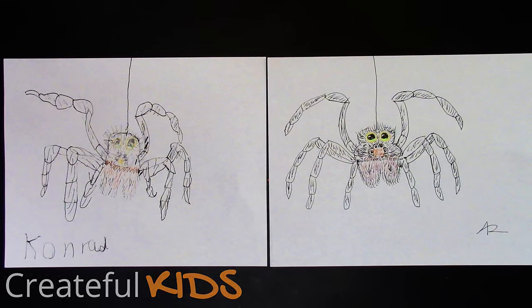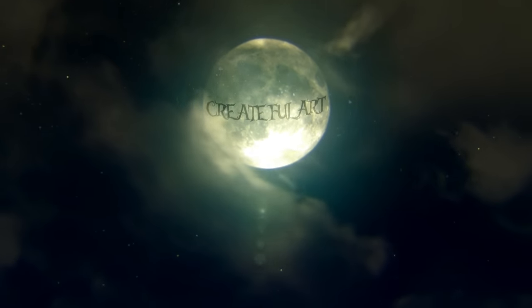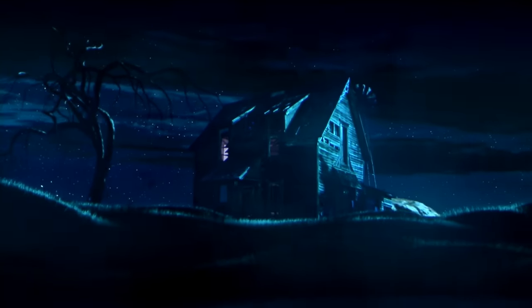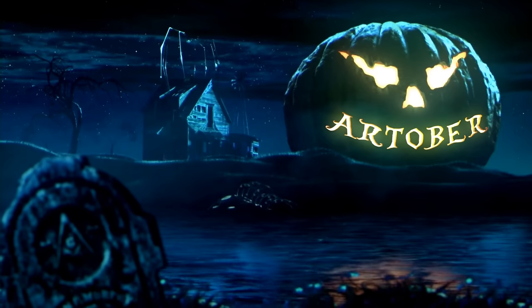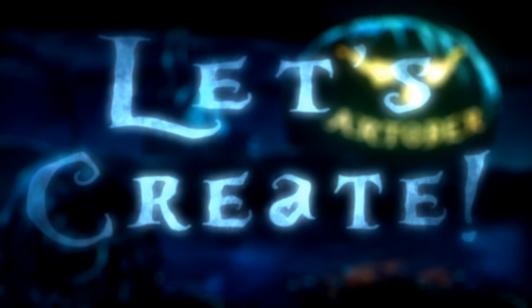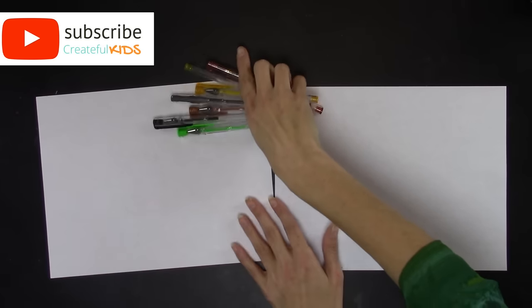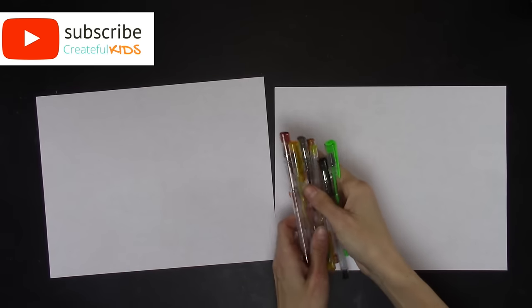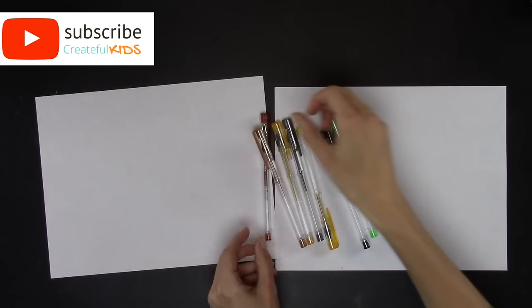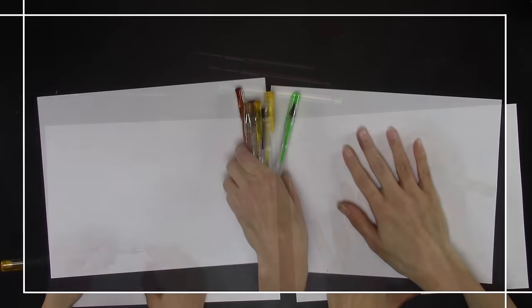It's Inktober and today we're going to draw a tarantula. For this drawing you're going to need a piece of paper and you can use gel pens and regular pens, or colored pencils if you'd like. We're using browns, gold, gray, black, and green.